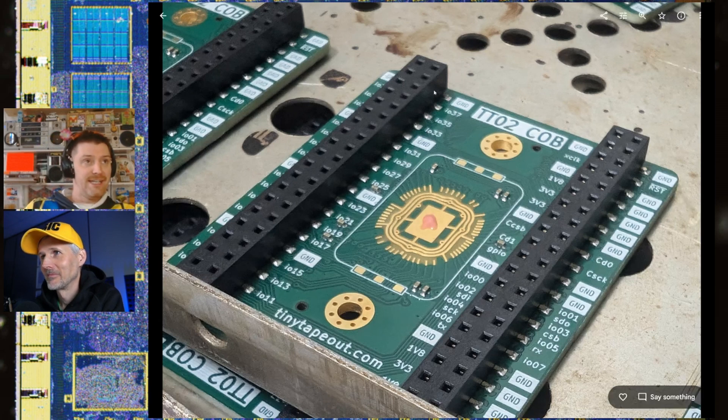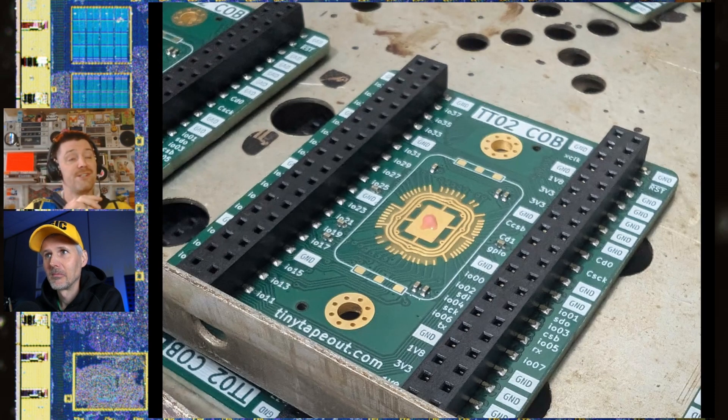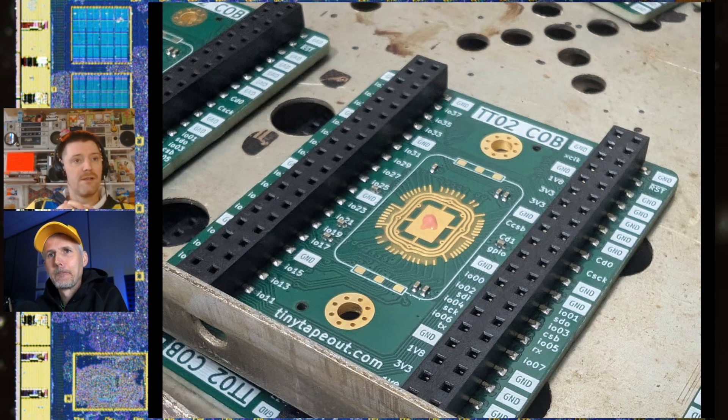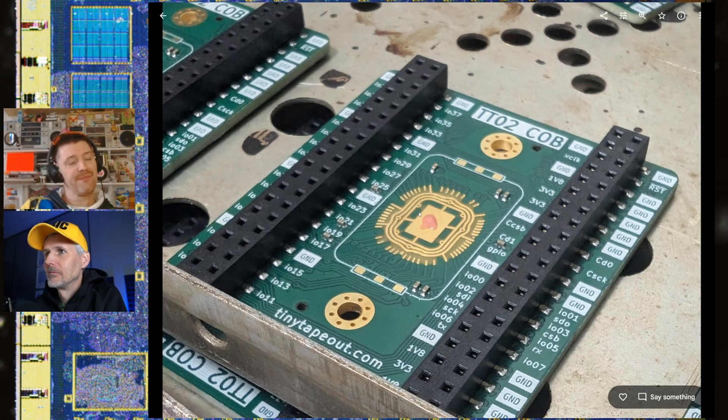One mistake was putting the headers on the board first. The guys running the bonding machine said that caused them challenges with clearance — they had to be very careful when programming the machine. They said next time please bring bare boards first, then add headers afterwards. One alternative would be to put the headers on the bottom of the board. The wobbly loops around where the chip goes on Tamash's design are for power and ground, and the factory guys seemed fairly impressed with the design.